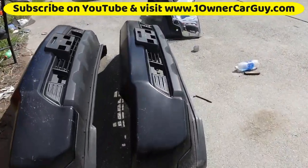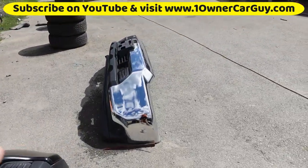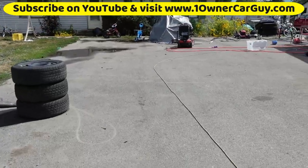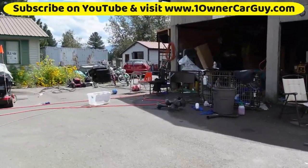We're also going to package these up — I've got so many. We got to package some up, get them all cardboarded up, and figure out how much it's going to cost to ship them, because I want to sell them.